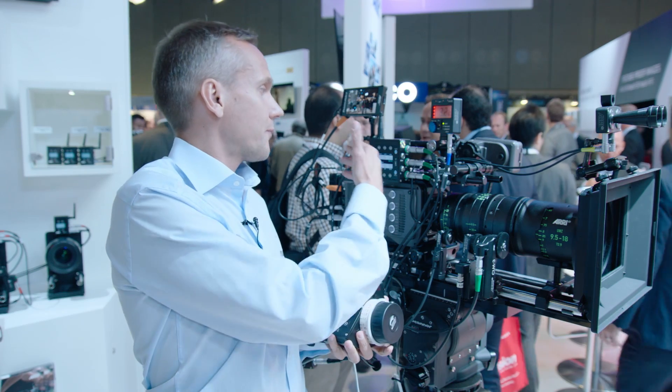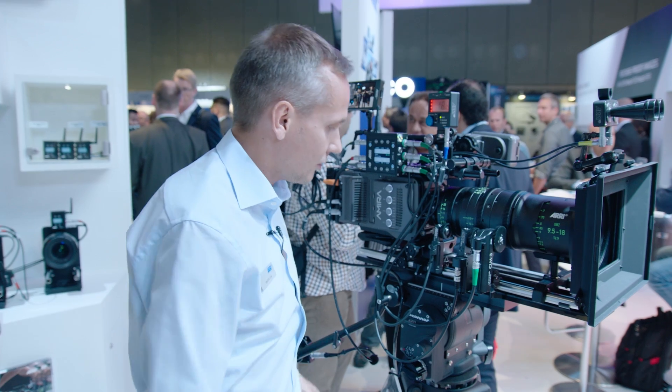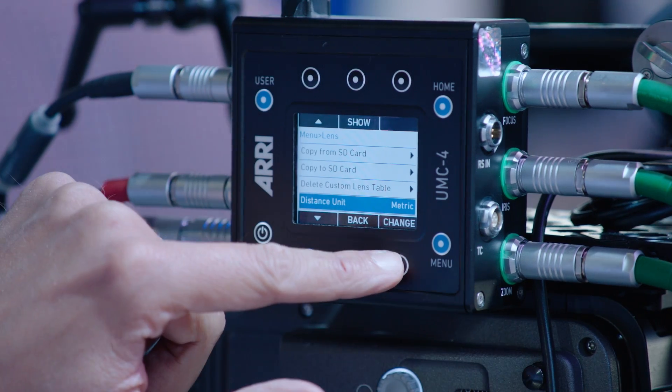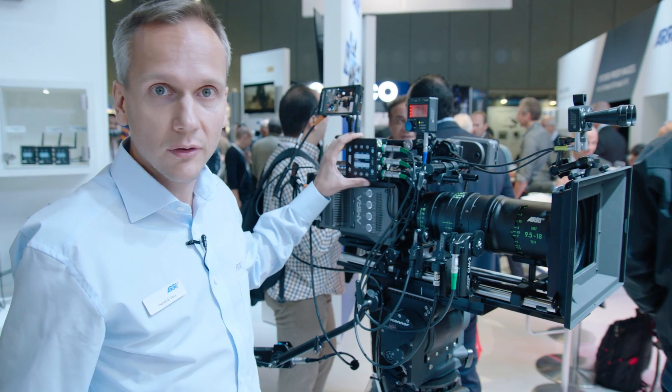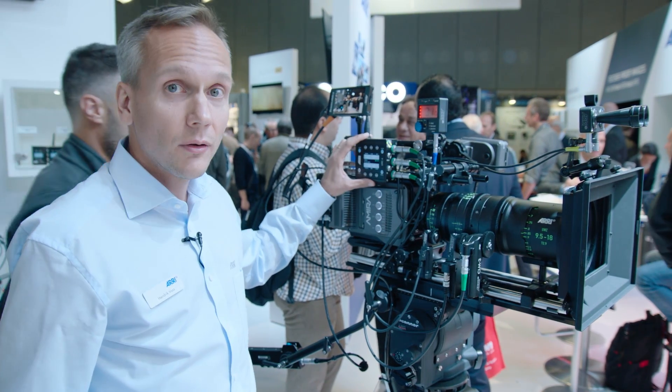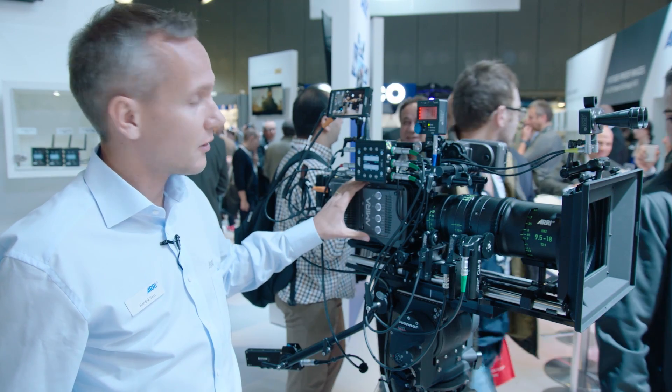For the UMC4, we also have a new software update, SUP 1.2. One new thing is that it supports the CLM5 motor. Another exciting feature is that we are further integrating with the Amira camera.